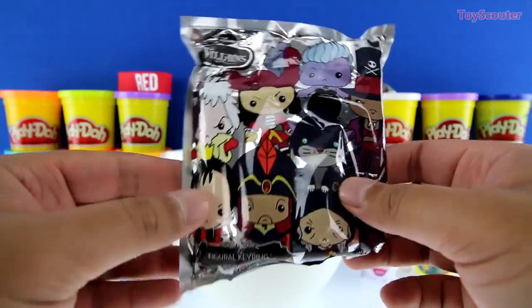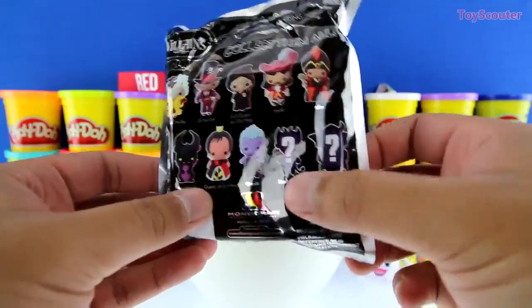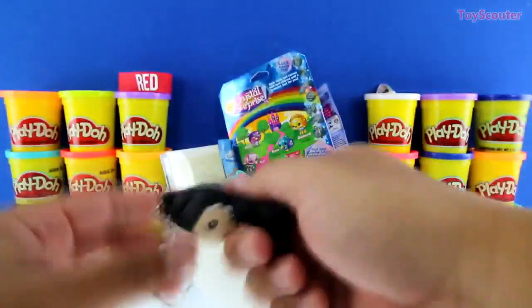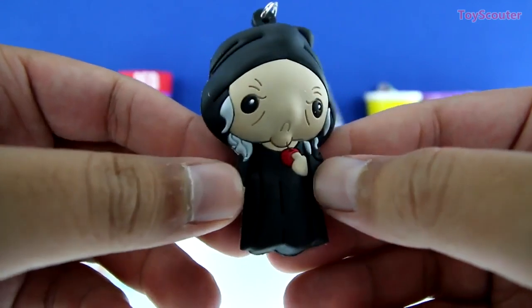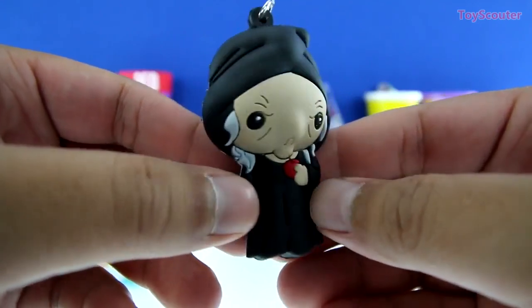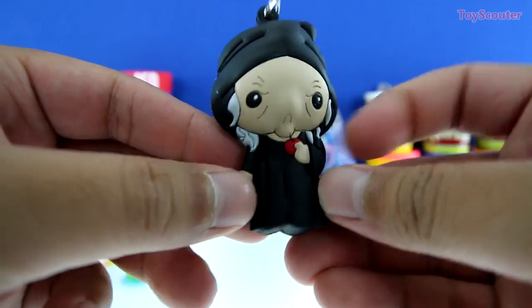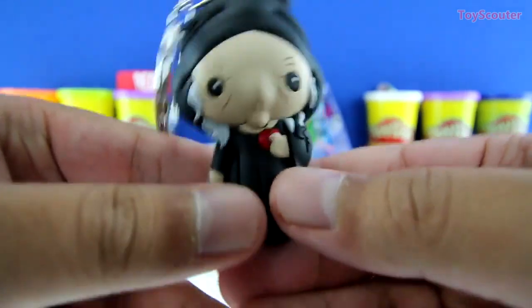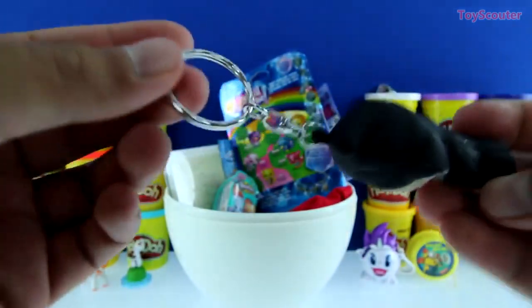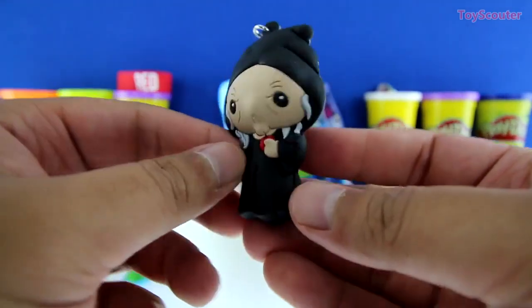We got a Villains figure keyring blind bag — on the back are all the figure keyrings we can collect, and there are two exclusive ones. We got the Evil Queen as Old Hag, and she's from the movie Snow White. The Evil Queen is the lady that gave Snow White an apple that made her sleep for a very long time. She has gray hair, a black robe, and she looks super scary and old. Here's her key ring — you could put this on your backpack or keychain. She's a bad guy but she still looks pretty cool.